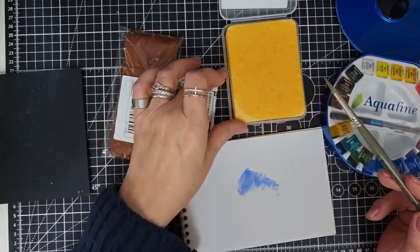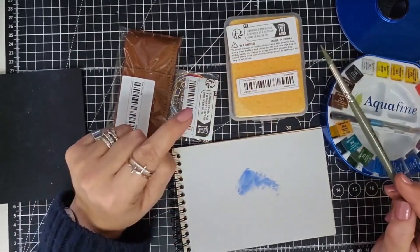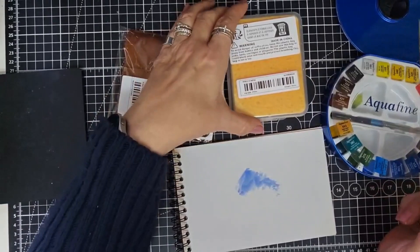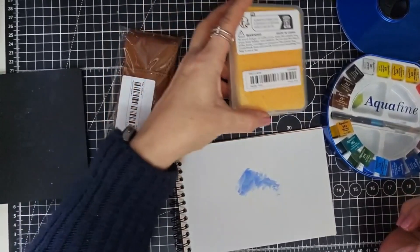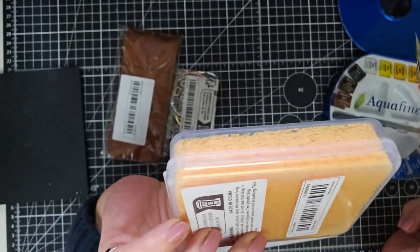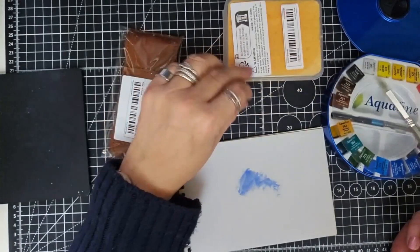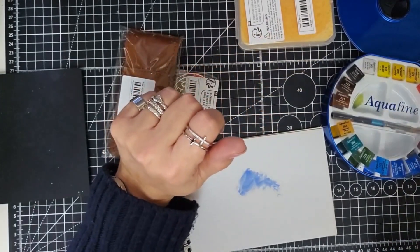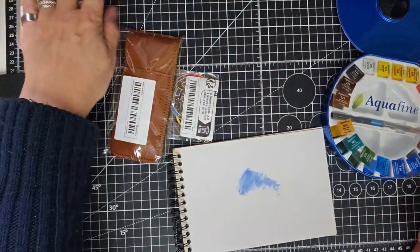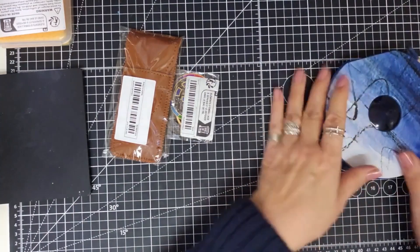I can just wash that sponge out and reuse it. The brush holder came from eBay and I'll try and find the link for you. This little sponge came from TK Maxx. Notice the bottom is still quite dry even though the top is quite wet, so it's really going to work well — once you've rinsed your brush in your water, just tap it onto the sponge.